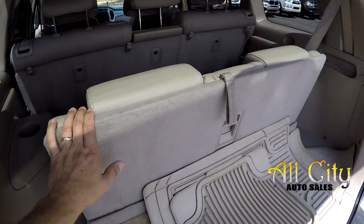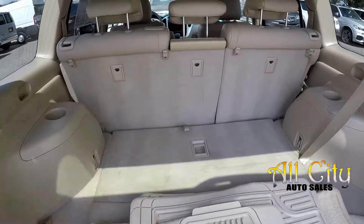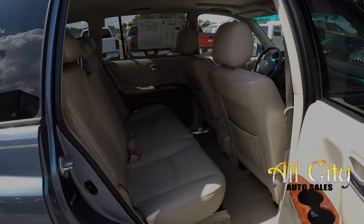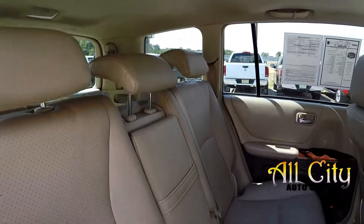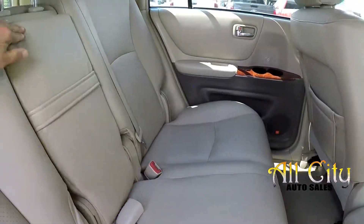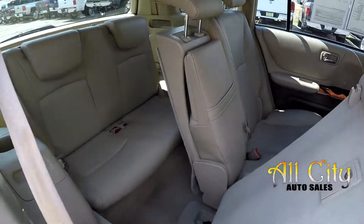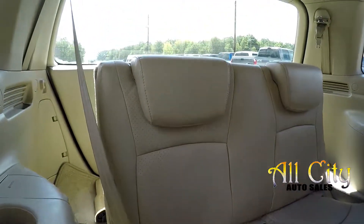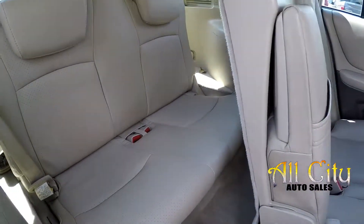The third row seat can be laid down very easily with one-hand operation — you can get that down into the floor. You can then lay your second row down for full pass-through storage if needed. Coming in from the passenger side for one more look at the second row — the center seat has an armrest with cup holders built in. You can easily flip the seat up, revealing access to your third row, which slides forward a little more. The third row has two additional seats for extra passengers.